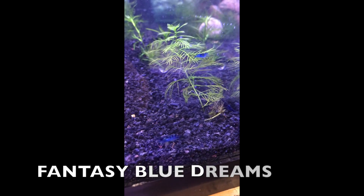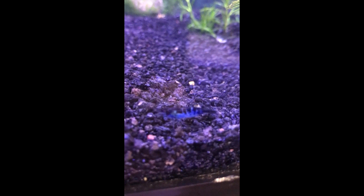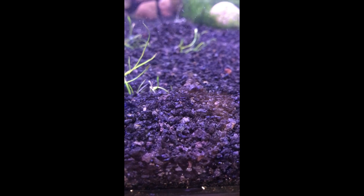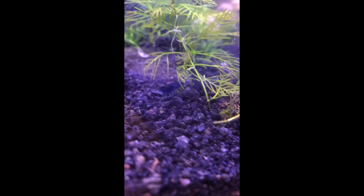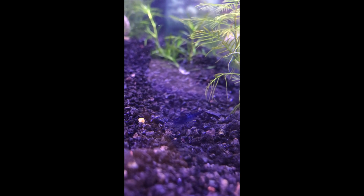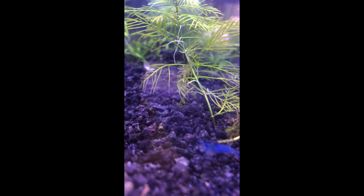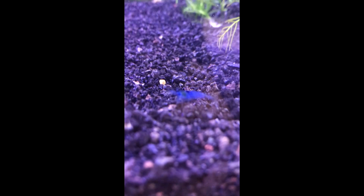These guys are the Fantasy Blue Dreams in their tank — look how deep blue that shrimp is. There's another one right there. Sorry about the glare. Let's focus a little better here.